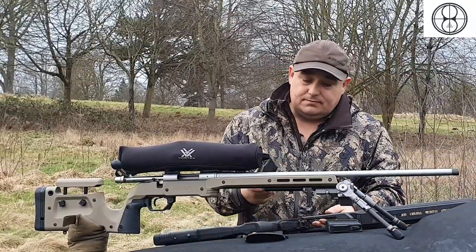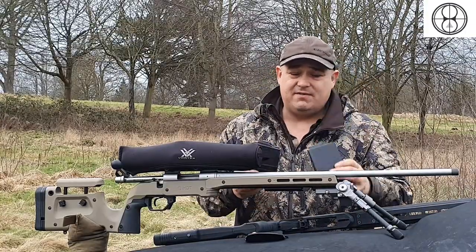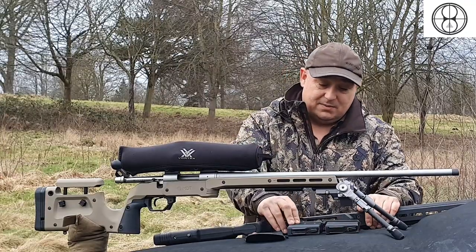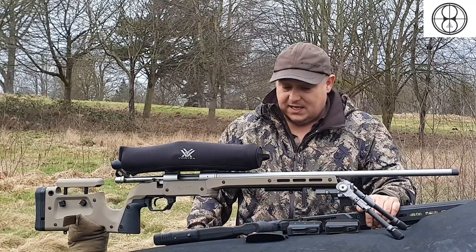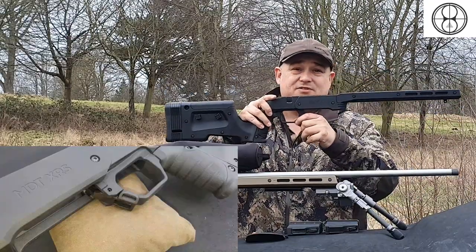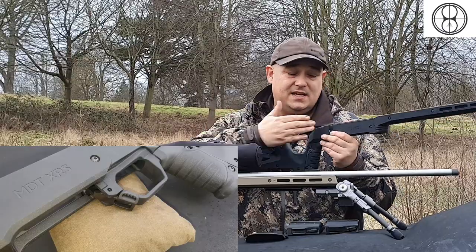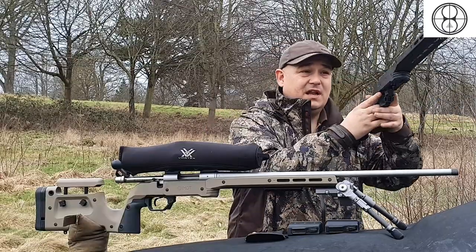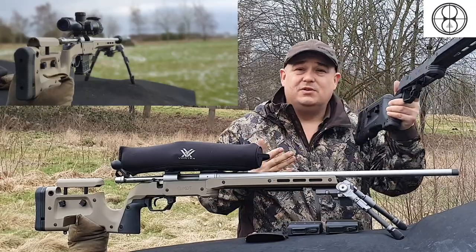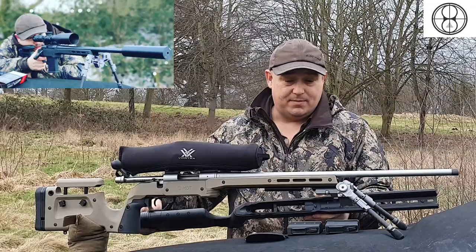The magazines you use with these are polymer mags — that's a 308 10-round and that's a 223, very nice and solid, both made by MDT. The mag release is ambidextrous, so this stock can be used by a lefty or a righty. Even though your bolt's going to be on the wrong side if you're a lefty, you can still comfortably shoulder this stock and drop the mag with no issues.